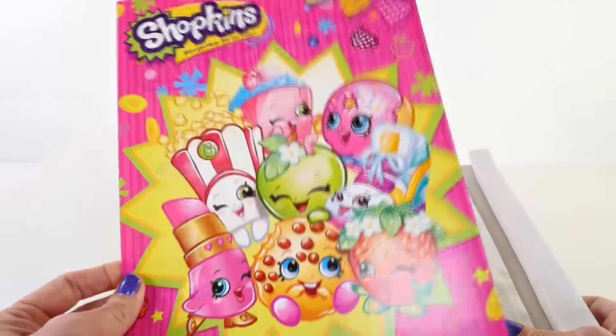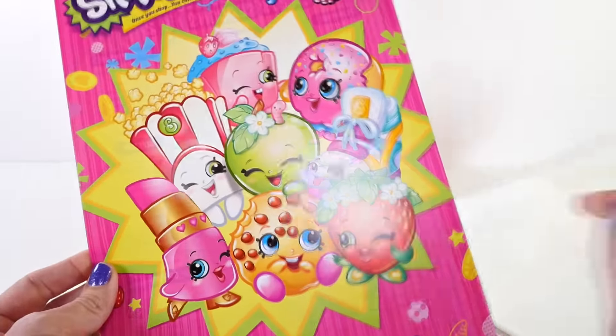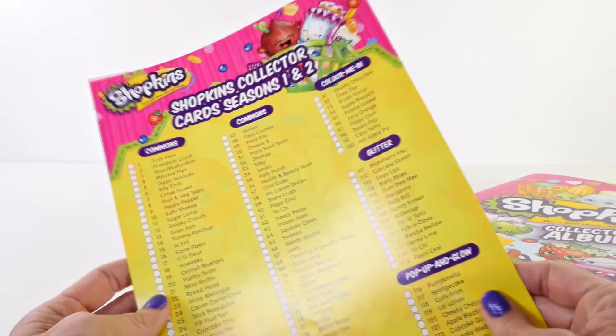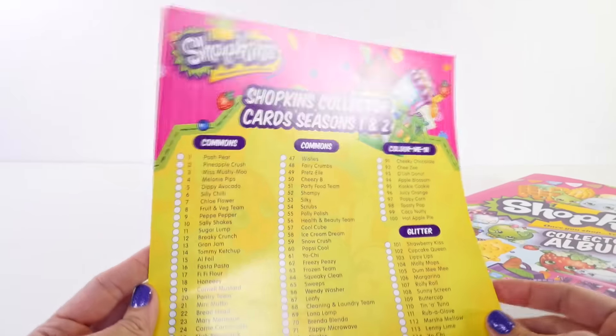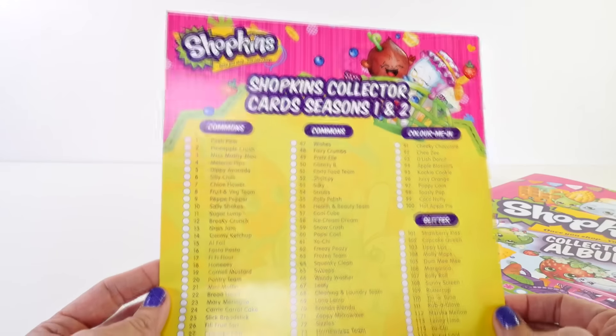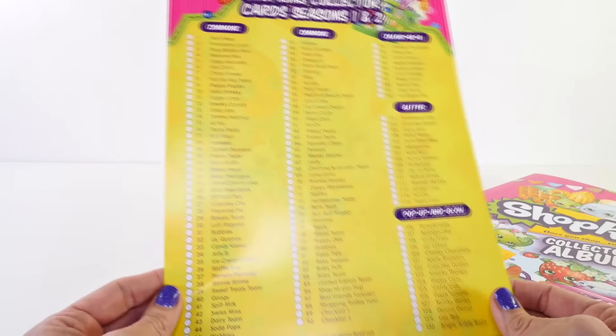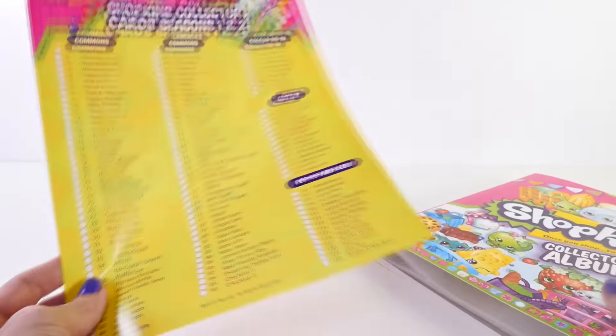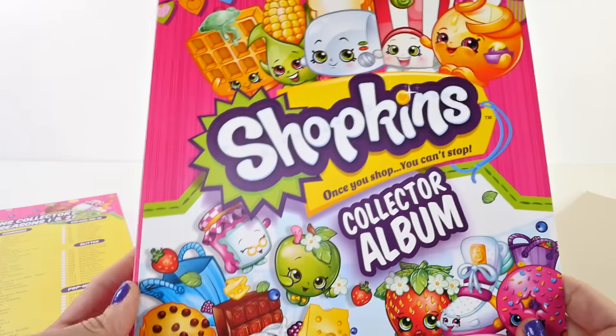Oh, this is cute — there's a little poster, I love that. Let's see what's on the back. It's a list of all the Season 1 and Season 2 Shopkins, which is cool. This is what we can use to check off when we start putting our collector cards inside the album.